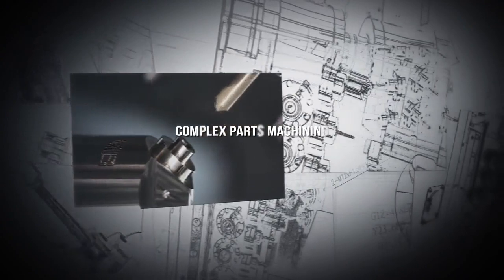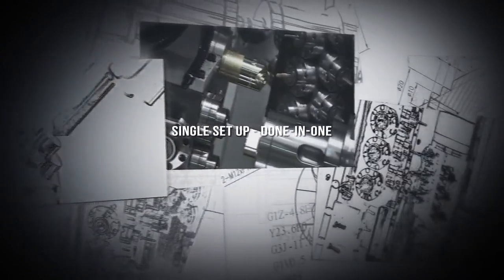For complex parts machining, the CC Machinery CY2 delivers true mill-turn efficiency, completing your complex parts in a single setup.